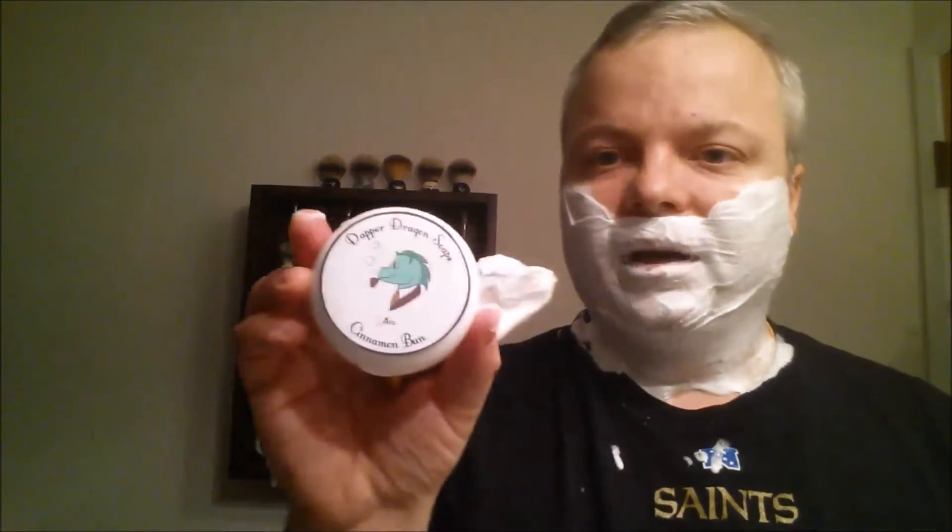Initial impressions on the Dapper Dragon Cinnamon Bun — I think it's called, let me double check — yep, Cinnamon Bun is really outstanding. Great lather. This is my third Dapper Dragon, actually fourth counting both of these soaps, and I'm really impressed with the quality. Initial impressions on Dapper Dragon Cinnamon Bun and Jasmine and Vanilla: quite favorable. As always, have a great day and have a great shave.